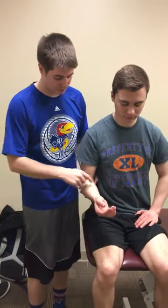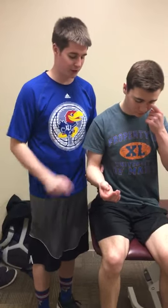We will now be doing the pronator teres syndrome test to test if there is compression of the median nerve through the pronator teres.